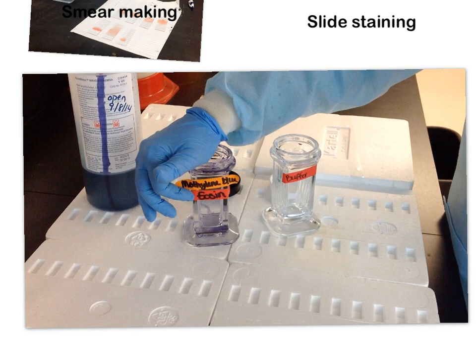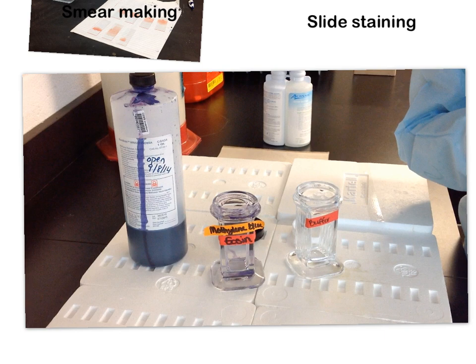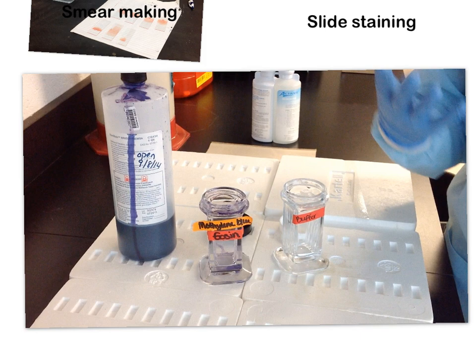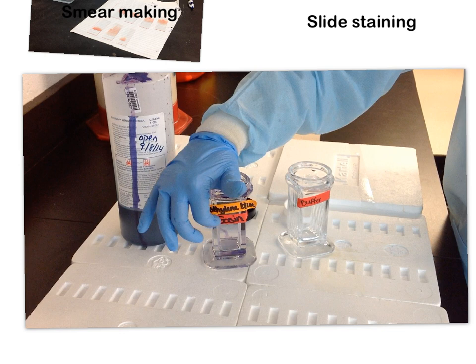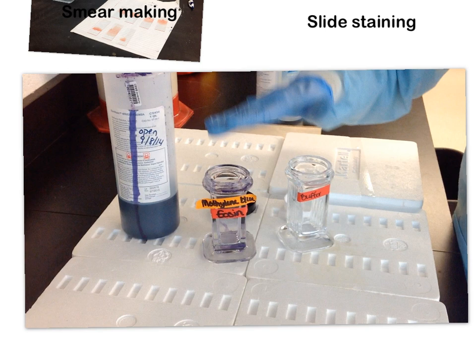The second component is eosin — a beautiful red-orange color and an acid stain. It stains the portions of cells that love acids, which we call acidophilic. What loves acids? Bases do. So eosin stains the basic components of our cells — things like hemoglobin, eosin granules, and other cytoplasmic granules. Primarily, the things that stain with eosin are found in the cytoplasm of our cells.